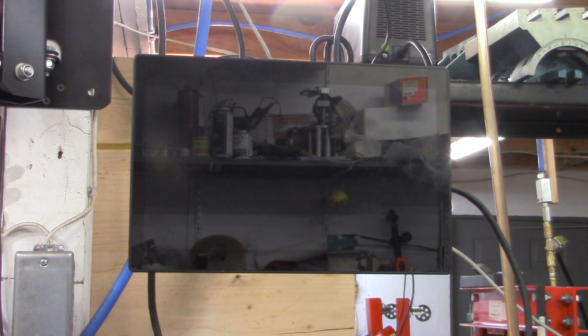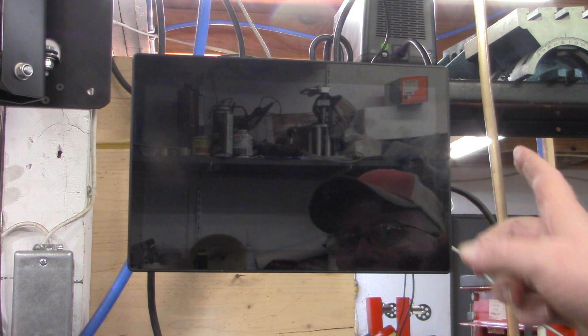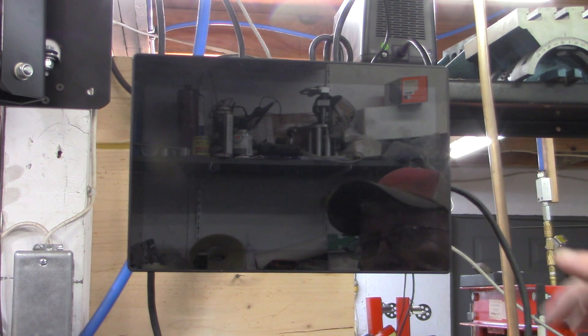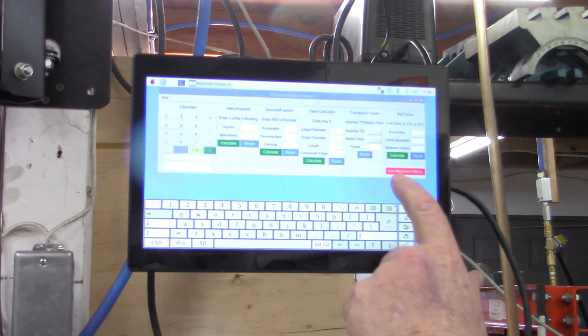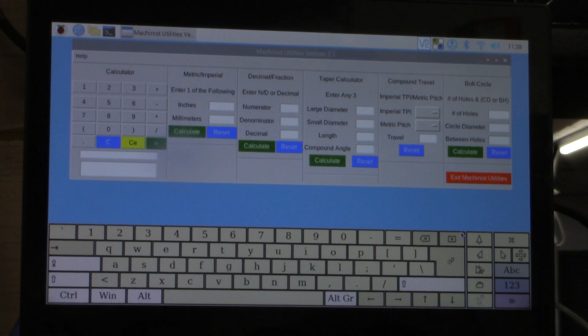As I've pointed out in numerous videos in the past on my channel, I'm a retired computer programmer. And occasionally I like to go back to what I spent a 30-plus year career doing, and that is doing a little programming. This is a 10 inch Raspberry Pi touchscreen. There's a case on the back of it housing a Raspberry Pi 4, a single board computer. This is a touchscreen.